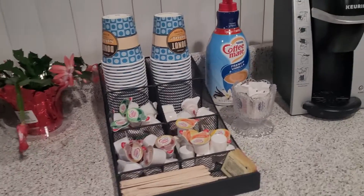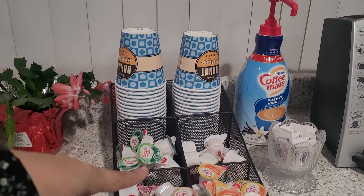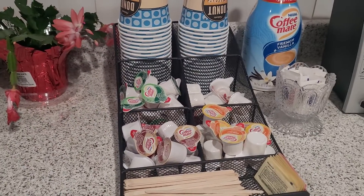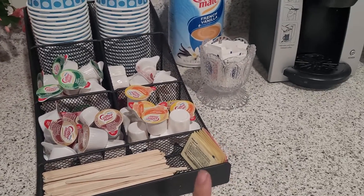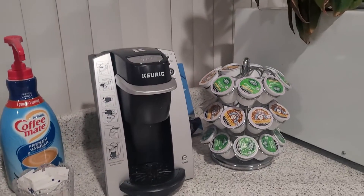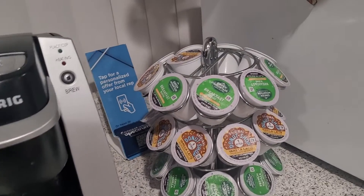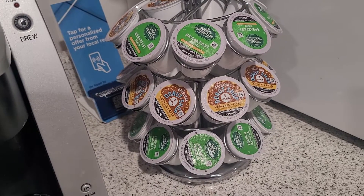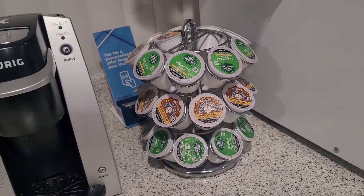And then this is like a little coffee station right here. They've got the coffee cups, they've got the creamers right here which look really good — it makes me want to drink some coffee but I don't drink coffee at 7pm so I'm going to pass. They've got the coffee stirrers, some Splenda, some regular sugar, and then they've got the Coffee Mate. Right here they've got the Keurig and the coffee — they've got the Green Mountain Breakfast Blend, the Donut Shop Vanilla Latte, and the Green Mountain French Vanilla. They all sound good but the Donut Shop sounds even better.